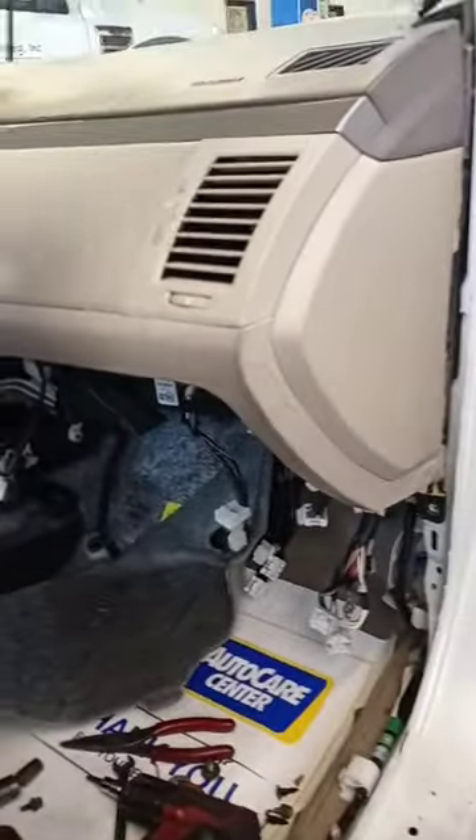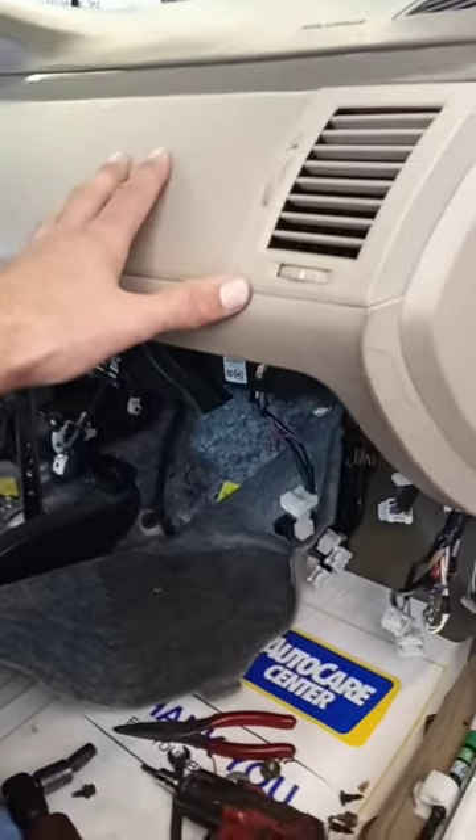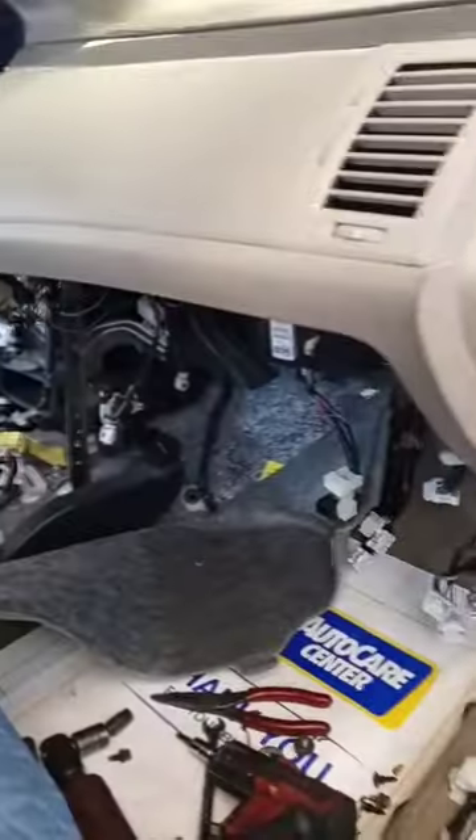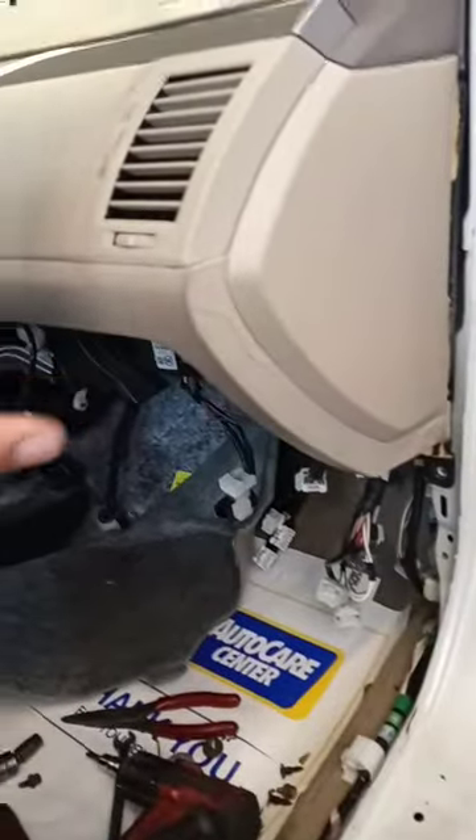The trick to it is you've got to think assembly line. They put all this together in a room away from the car and then put this thing in as a unit, so as you're sliding this in and out you've got to be straight on and lined up.